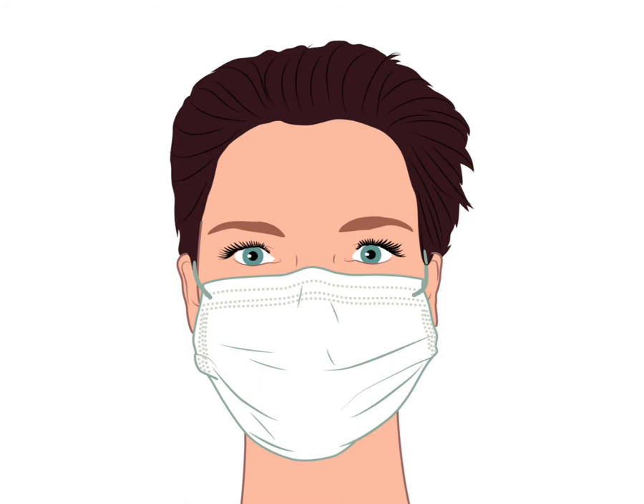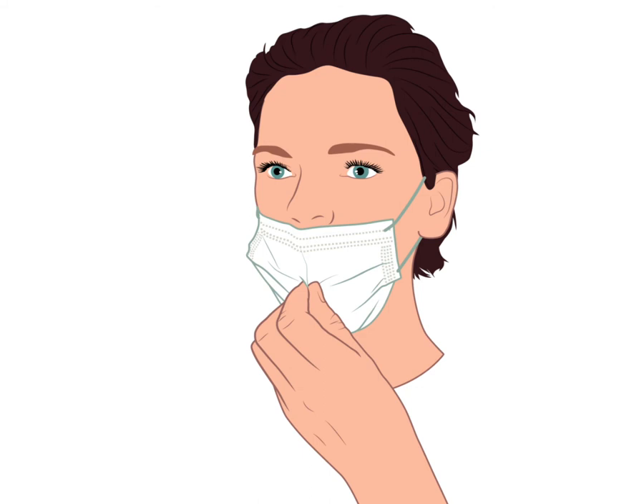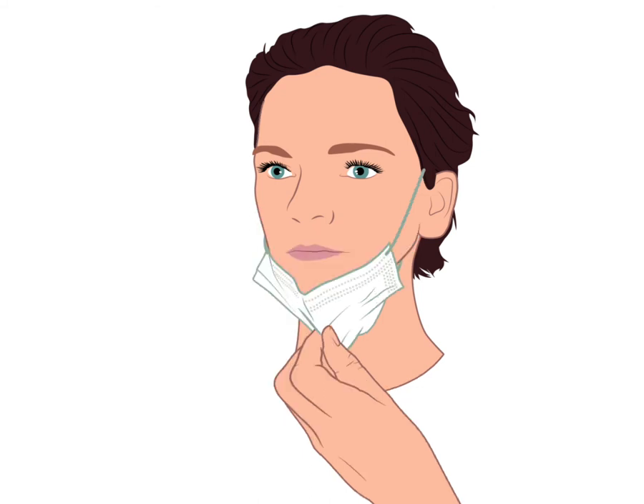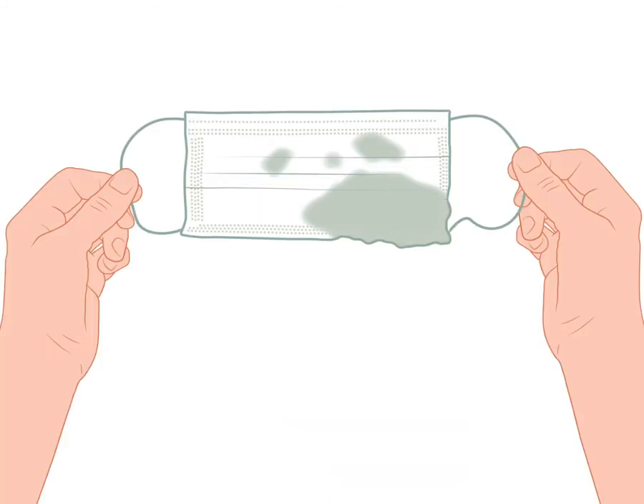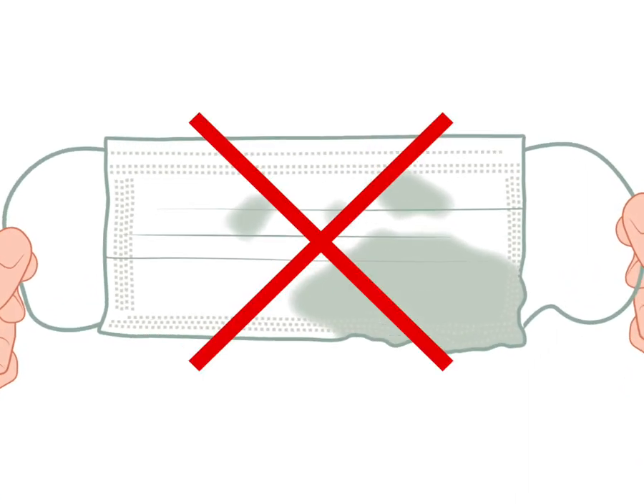Step 3. Do not touch the mask with your hands after putting it on. Do not move the mask up or down to eat, drink or speak. Do not use the mask if it is wet. If it gets wet, use a fresh mask.